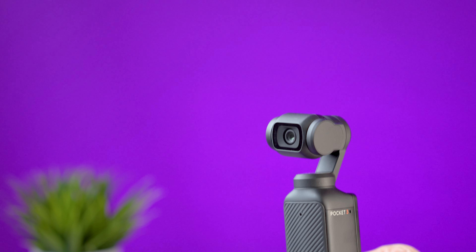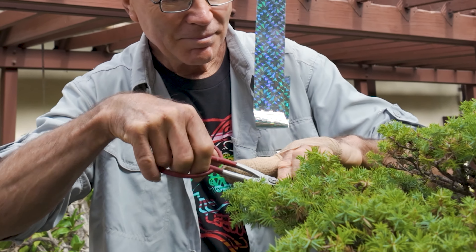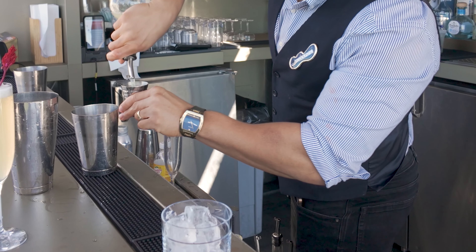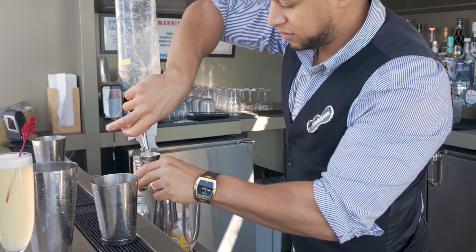The crane shot is a very easy movement you can do with the Pocket 3 by locking the tilt axis so the camera keeps pointing forward. All you have to do is raise the Pocket 3 in a vertical movement. You can use foreground elements as well, but I find this movement great for slowly revealing details of a subject if you get close enough.